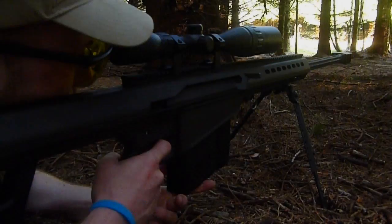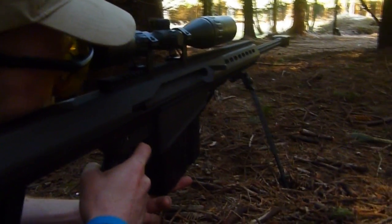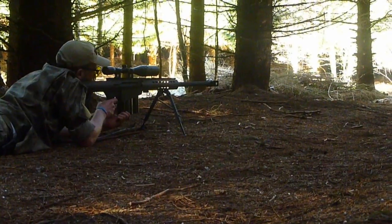This is a quick look at the M82A1A airsoft sniper rifle. If you have a question about this sniper rifle, please just put it in the comments below.